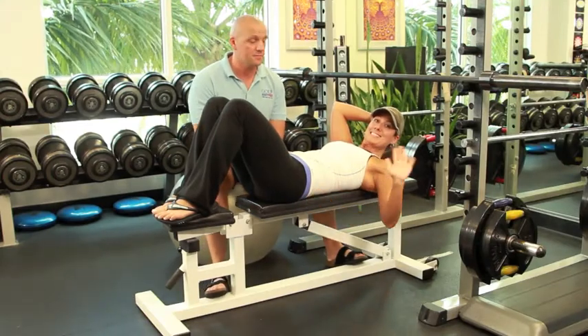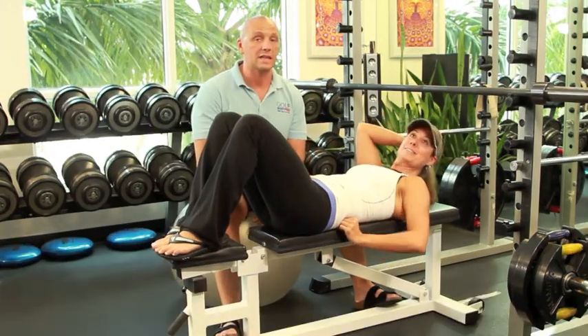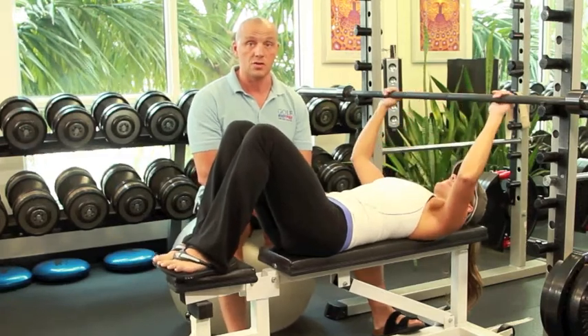Today we're going to have Leila as the floor person doing the exercise for you to see, and I will point out once again the things that I believe you have to be very careful with when it comes to practicing the exercise in a safe manner so that you don't end up trashing your shoulders.